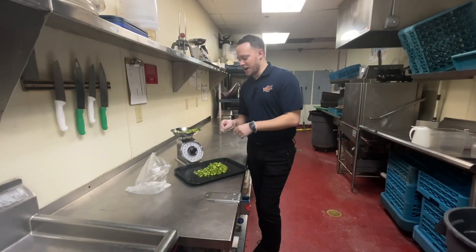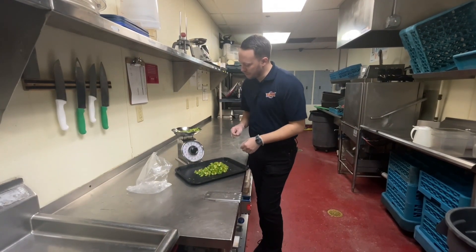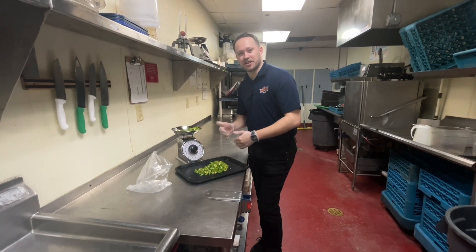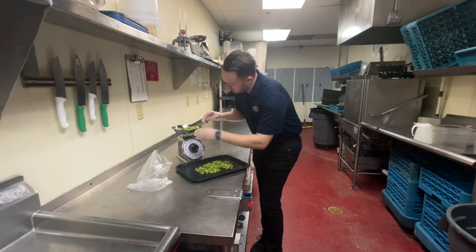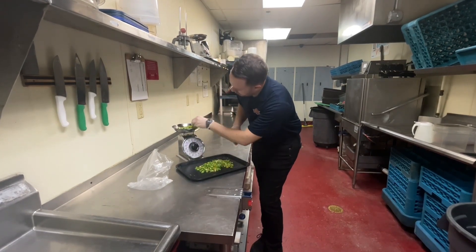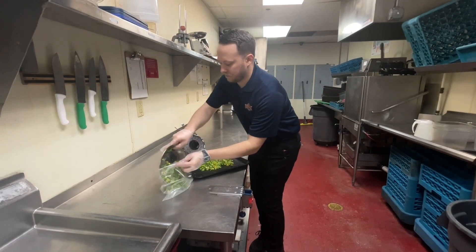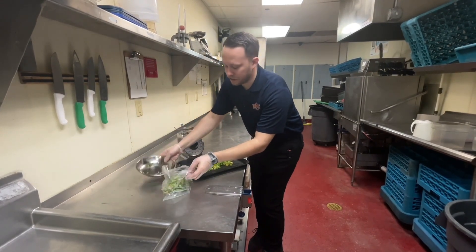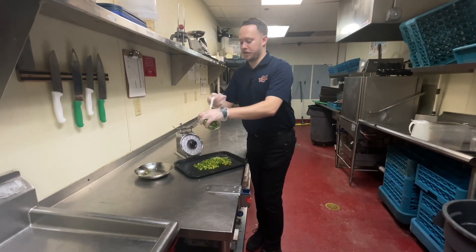Now we're going to portion out the diced peppers for the grill line and they're going to go into our portion bags. It's going to be a half pound — so that we can cook less more often — and I'm going to bring that to eight ounces. Then it's going to go in our bag. Once we grill these, they're going to be good for two hours, and then you'll have a label on the peppers.